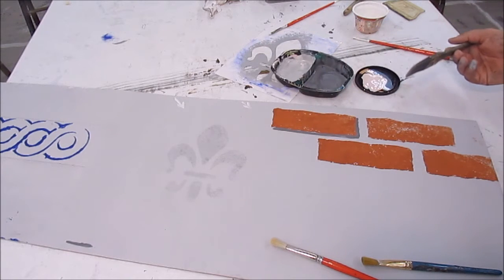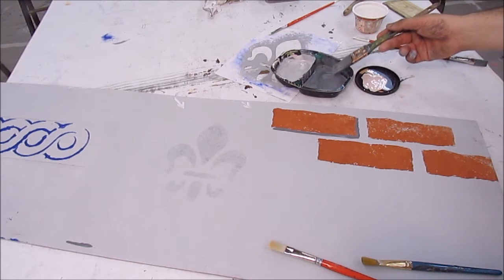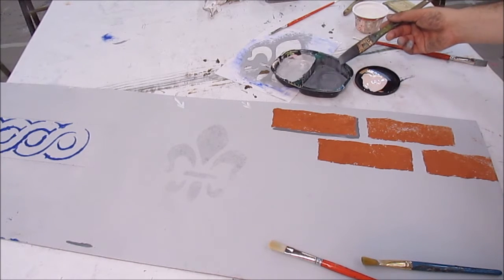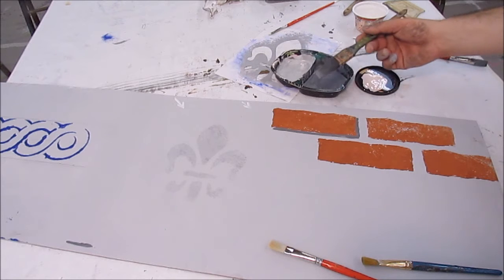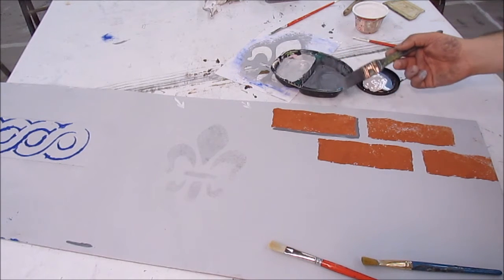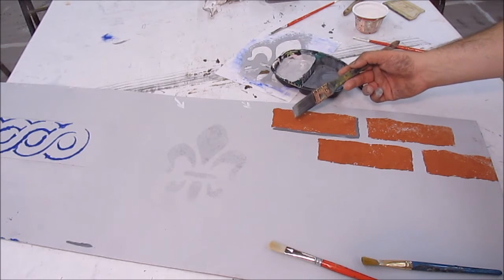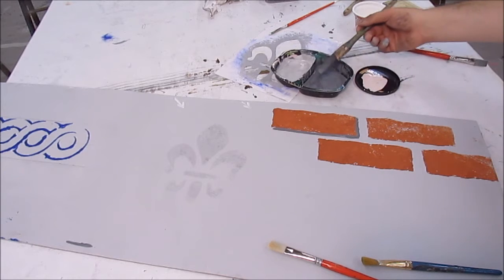I'm not using straight-up black, although you could — you might have a black shadow if it were a really bright hot light. But I tend to find a value or a tint and a shade of the colors involved. I'm using the gray here on the mortar because I'm shading the mortar, casting a shadow onto it.